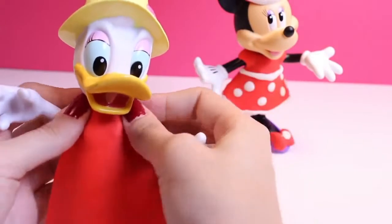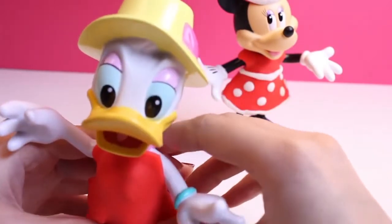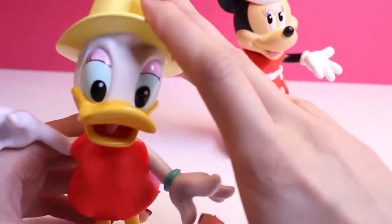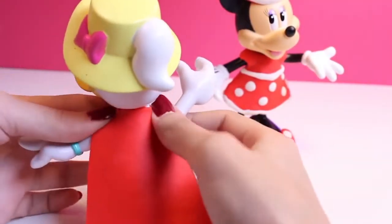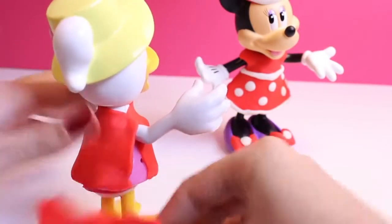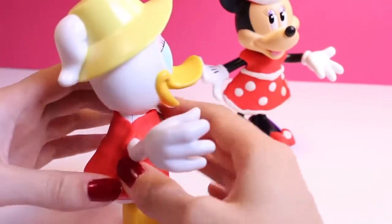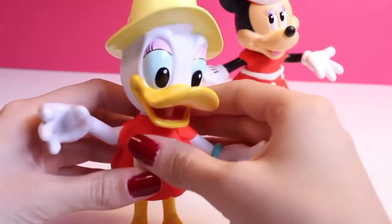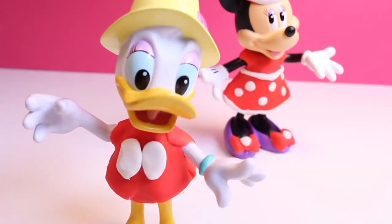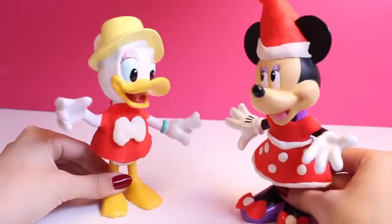Alright, so now Daisy — we don't want Daisy to be left out. But Daisy's dress does not come off like Minnie Mouse's did, so I'll just put the red Play-Doh on her, and a little for the back. Now she needs that little bit of decoration — a little bit of white. It doesn't have to look the same as Minnie's of course. It's gonna be a big white bow. Now they look so happy and ready for Christmas!